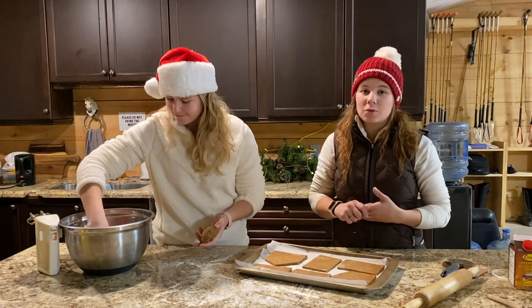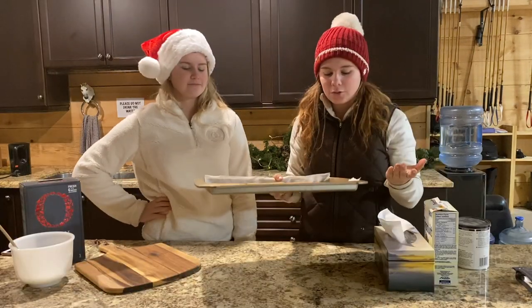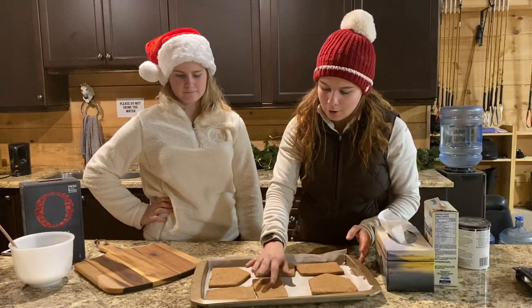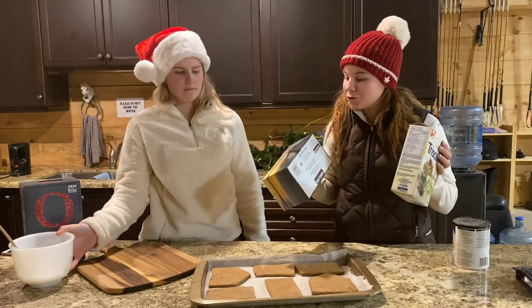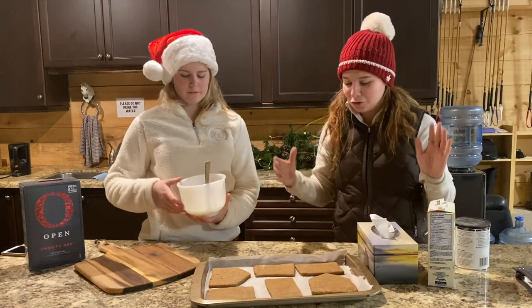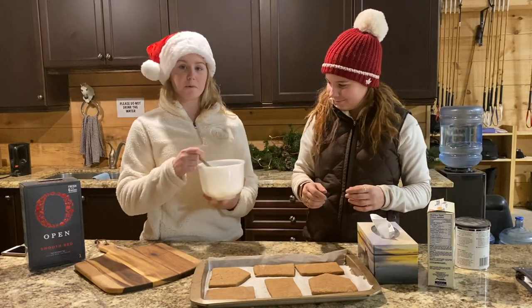Now that we're done cutting all the pieces out, I'm going to take this up to my parents' house and we're going to bake it at 325 for 15 to 25 minutes. The pieces are all baked now and they're pretty cool — I put them outside. We're going to use some boxes to hold the shape of the gingerbread together. Made some icing, hopefully it works.